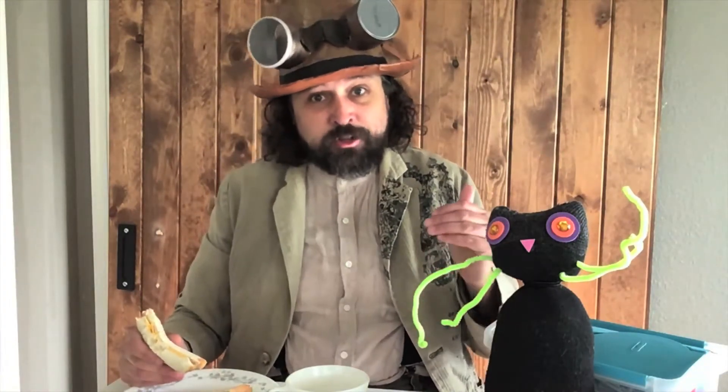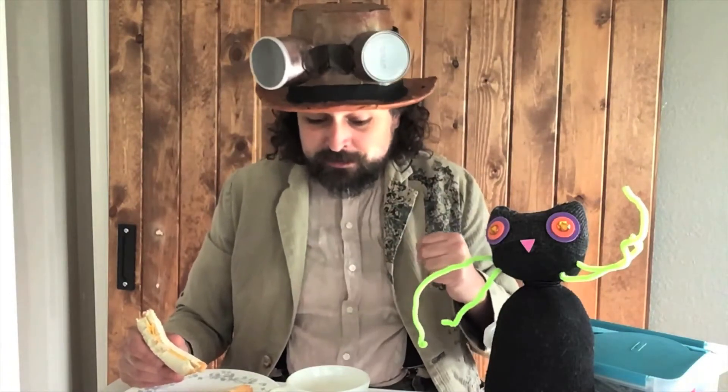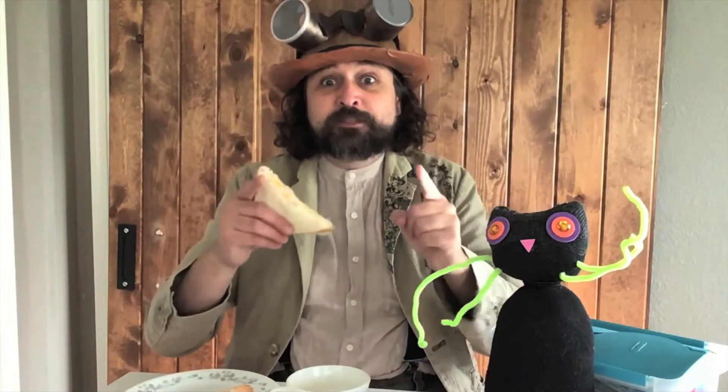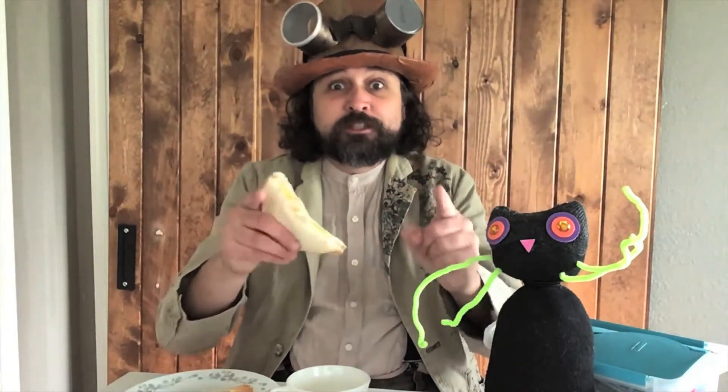You can have Mexican, you can have Chinese, you can have a good old burger — all these things are different, and that's why it's good. Different is good.